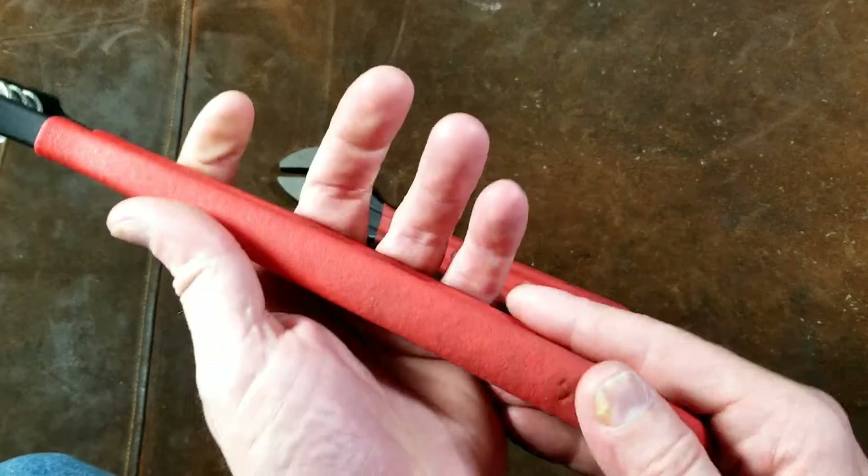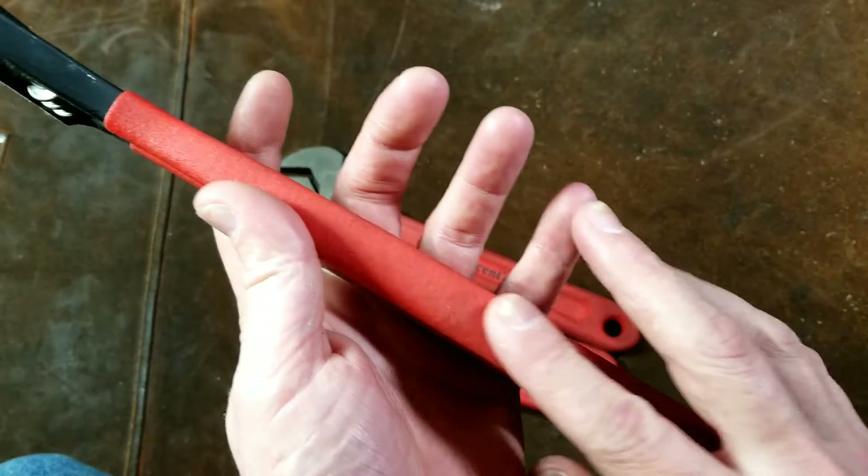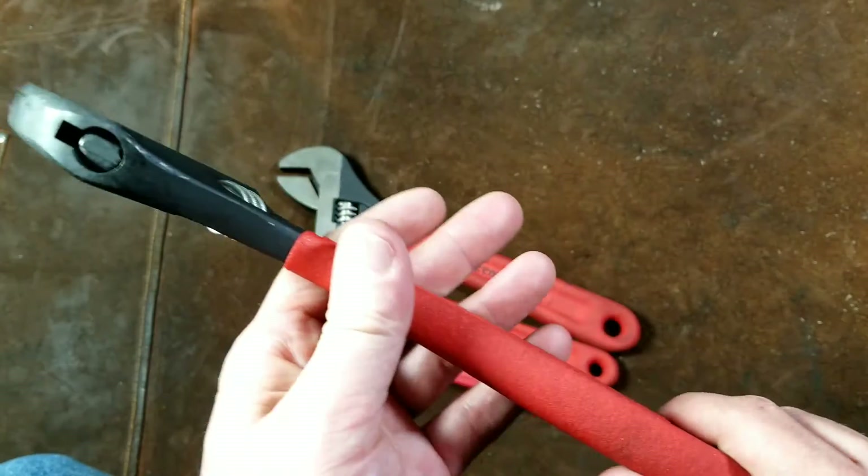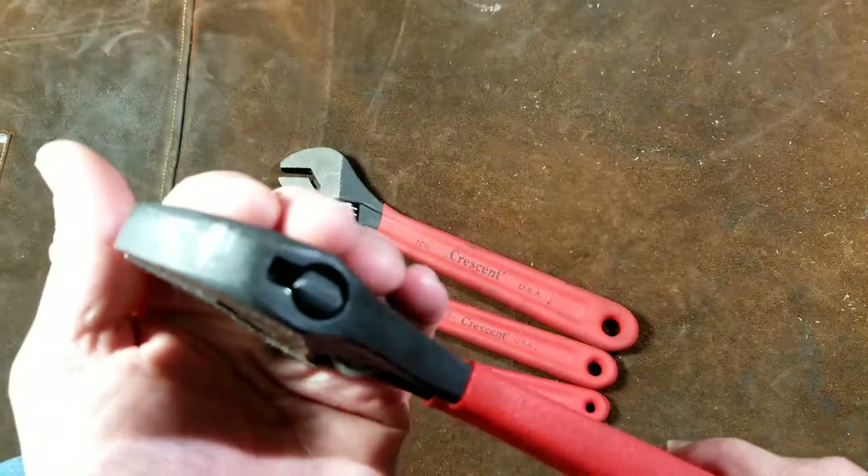It has a nice wide broad handle. That's one of the things that sets apart actual Crescent brand wrenches — they have a bit wider handle so you get a little better grip area, and it doesn't pinch your hand so much.